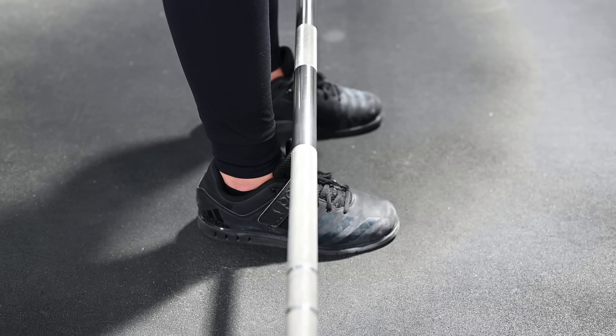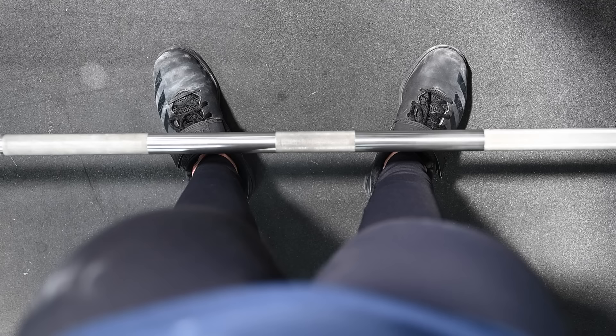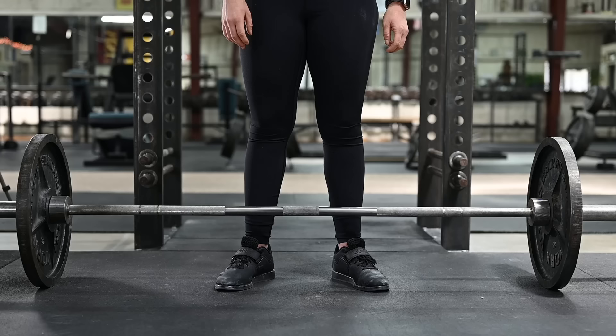The bar should be one inch from your shins. For almost every human being on the planet, this distance places the bar directly over the middle of the foot — the position over which the bar stays on its way up to lockout. The angle of the toes will be at least 10 degrees and may be as much as 30 degrees.